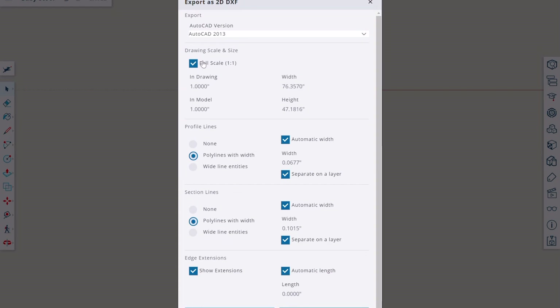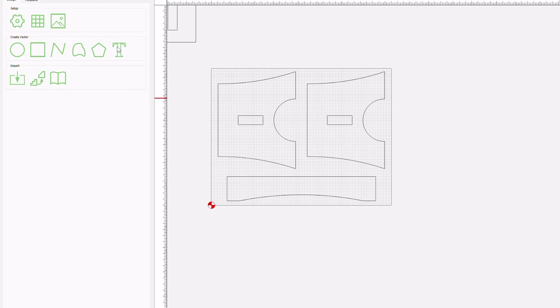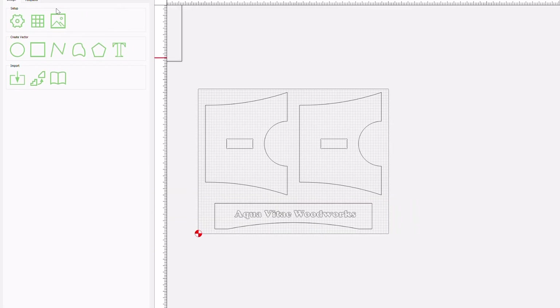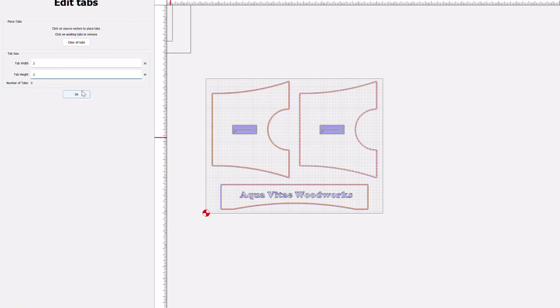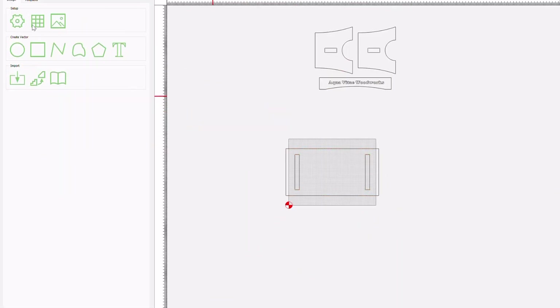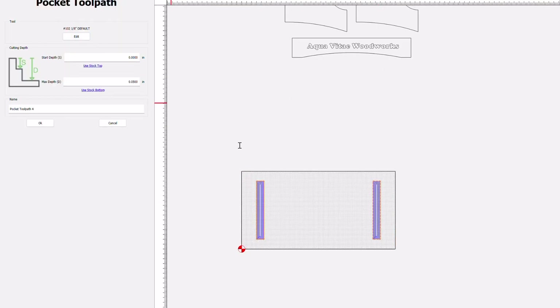Once that's downloaded, I can import it into Carbide Create. After pulling in that file, I started with the legs and cross brace. I ended up adding my name to the brace — a little recognition. Then I assigned toolpaths: the first path is a V-carve with a 90-degree V-bit, then a pocket toolpath with a 1/8-inch downcut, and then an outside contour with that same 1/8-inch downcut. I also added some tabs to make everything stay in place. After that, I assigned toolpaths for the bottom of the stool for the two pockets, which also use the 1/8-inch downcut bit at 0.25-inch depth.